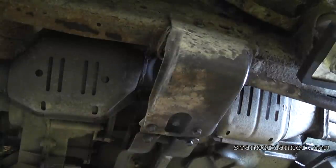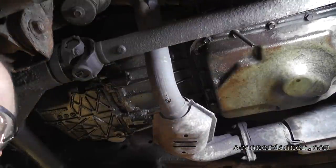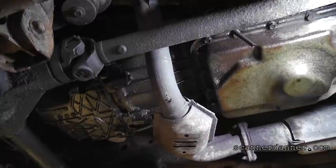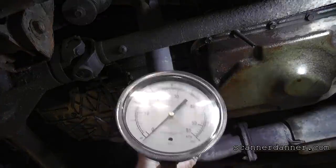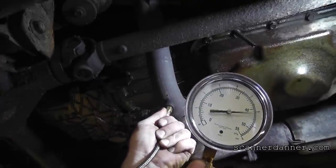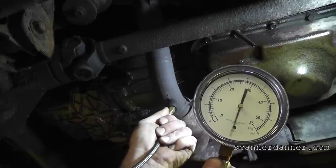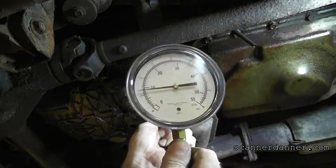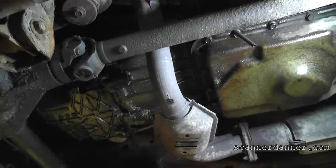Let's do another reading on the driver's side front cat - the one that was really bad on the scope. I did drill a hole in this one too. This front head pipe is getting replaced anyway. This will be idle and 3000 RPM on this front one. There's my idle number. Go ahead, 3000. Clearly restricted - shut it off.